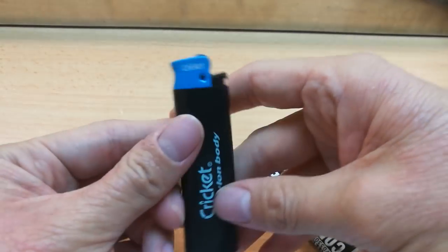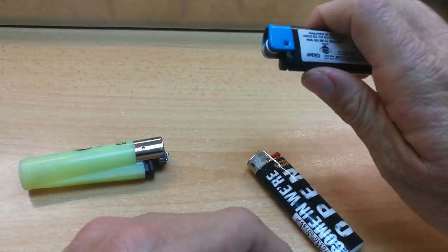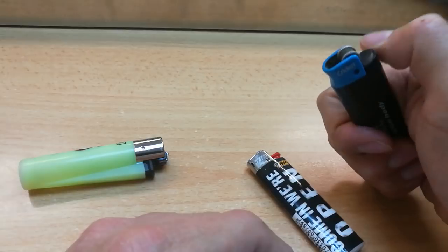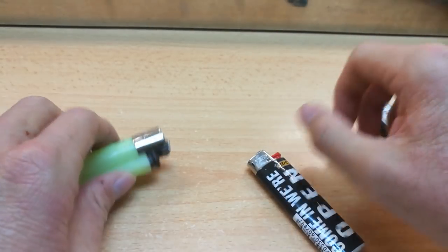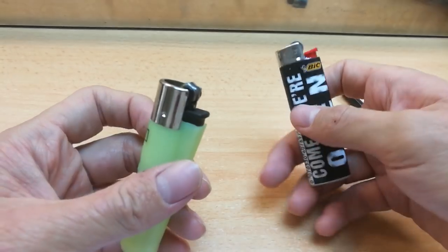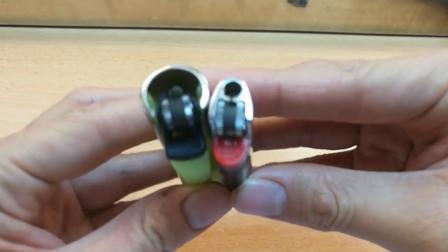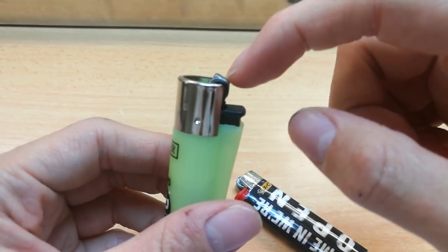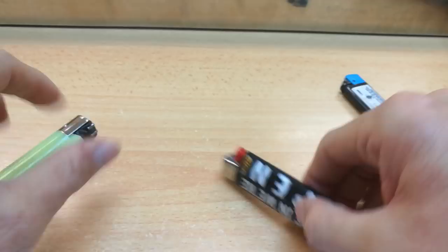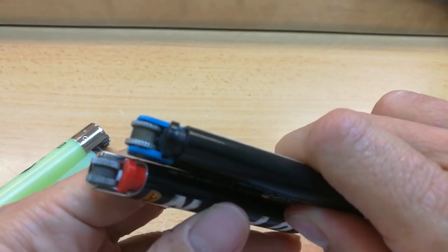As for the crickets, they're really harsh whatever you light with them, but they're very easy to light because it's so light on the flint wheel compared to these two. Which brings me to my second point: the flint wheel. Clippers use a pentagonal shape, while these two use a round generic shape.